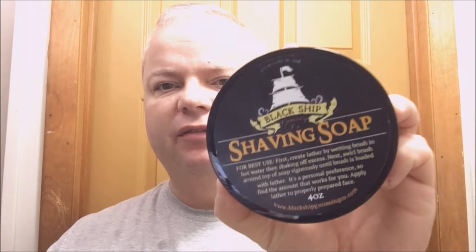Hey there folks, welcome back for another shaving video. Today we're going to use Beaver Woodwright — or maybe it's changing to Black Ship Grooming, I'm not sure, I'll have to ask Kelly — Beaver Woodwright or Black Ship Grooming, Shipwreck Cove. This goes for about $15 for four ounces, about $3.75 an ounce, which is fair, not a bad price.